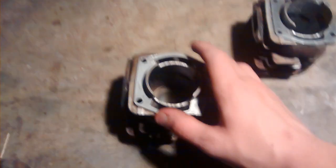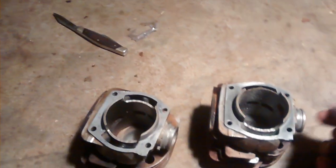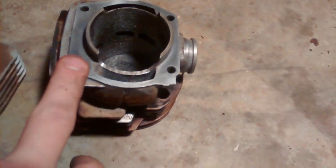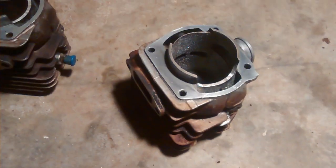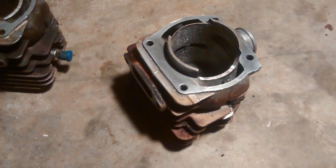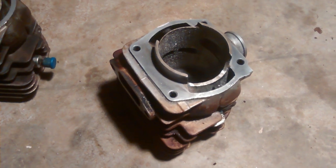This one is going to be built into a new 372 I'm going to build at some point, so it'll have the ported cylinder on it. This other one was a spare cylinder - the piston was shot in it, but the cylinder's still good, so I saved it. This will just be ported and kept as a spare. You can look at them and tell they're the 50 millimeter standard Husqvarna iron cylinders.